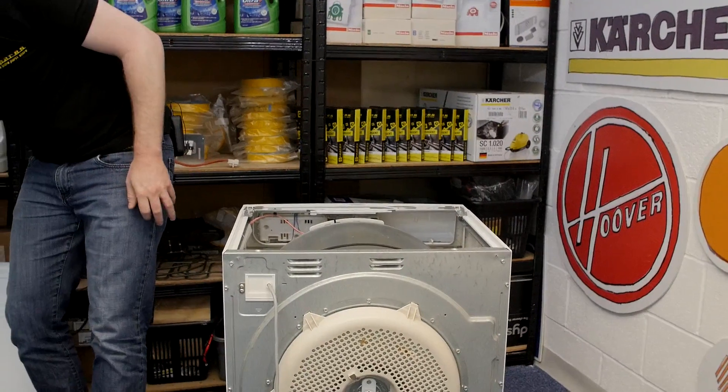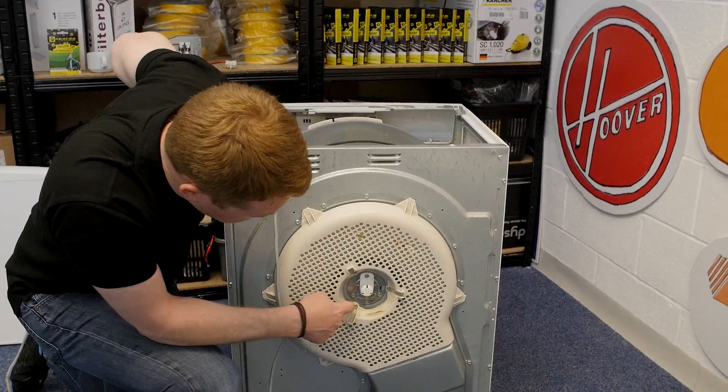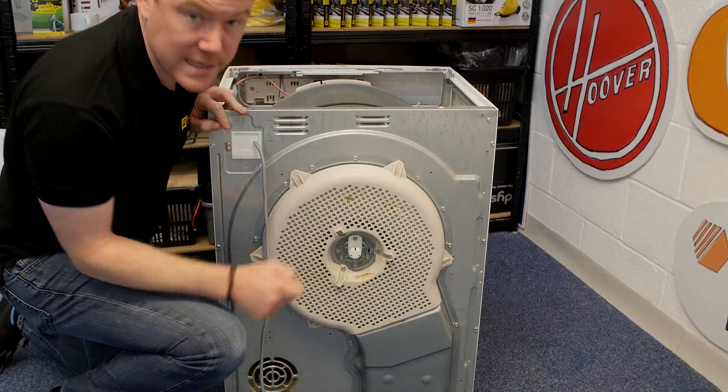With the top removed, the next thing I need to do is to remove the heat shield. It's held in place by these three screws. After you've removed the three screws, just release the clips.